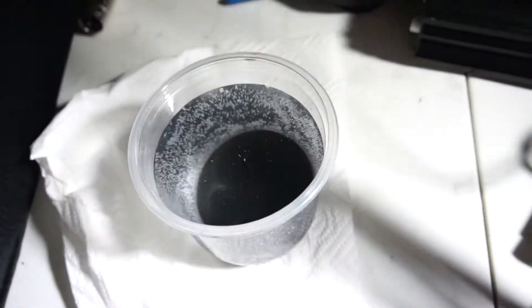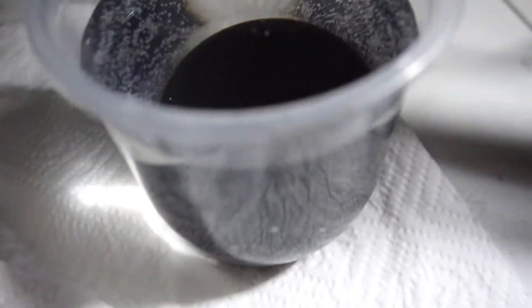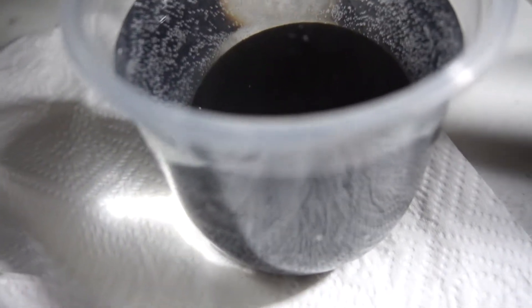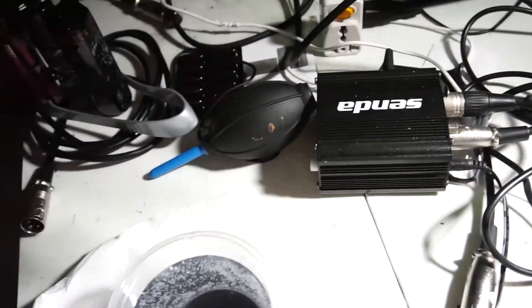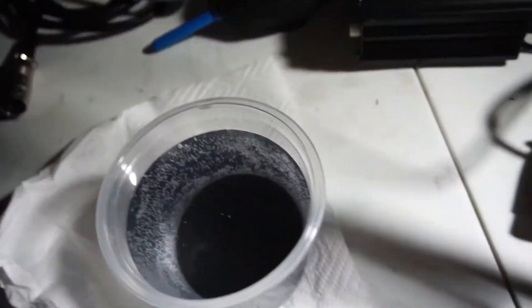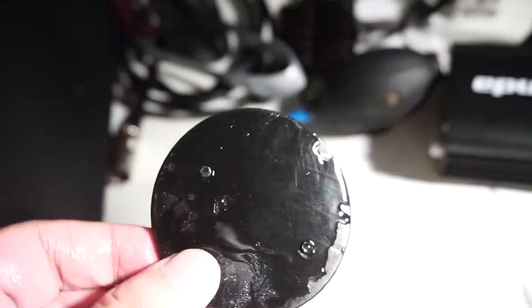We just finished the curing prototype footstand — it's a simple flat disc with pegs for the feet. We're going to do a durability test while it's still wet. Dropping it from five feet off the ground.